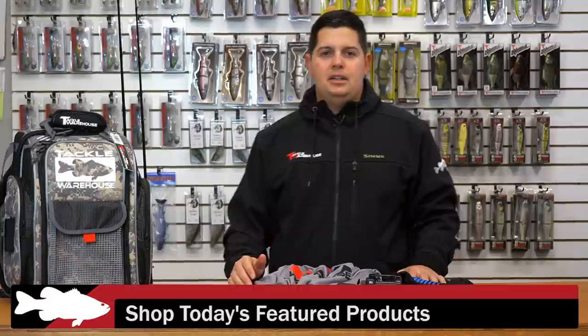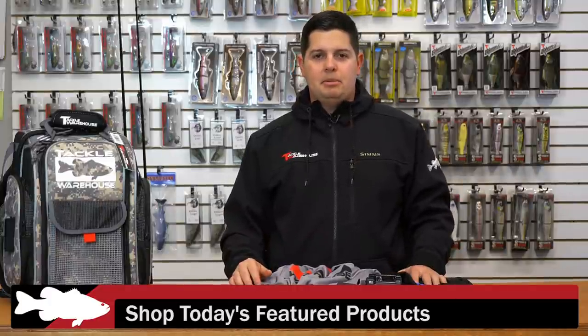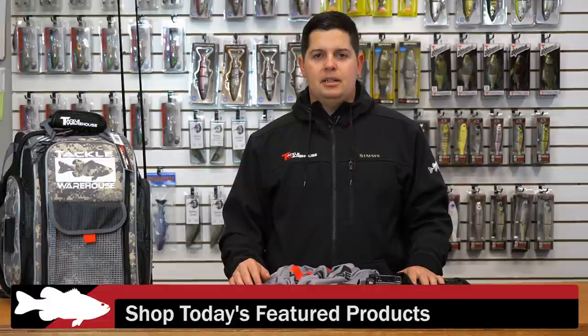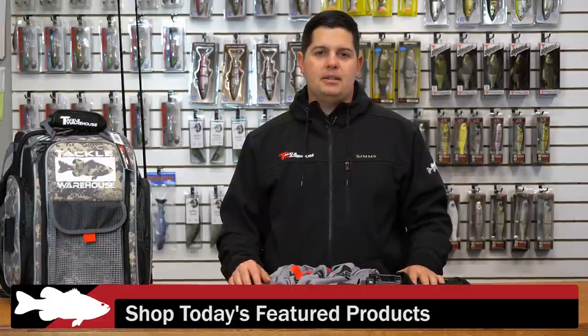For more detailed information on the products seen here today, please click the link of the images below, and to view everything we've seen at Tackle Warehouse this week, please click the link in the description. Be sure to check back with us next week for more What's New TW. Thank you.